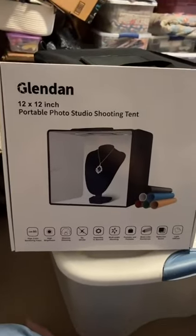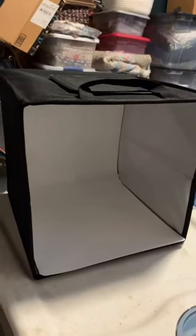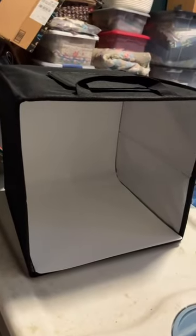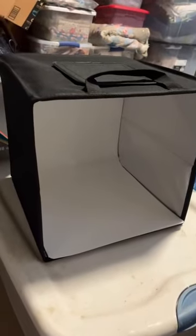What's up everybody? Today we are reviewing the Glendon 12x12 Portable Photo Studio Shooting Tent. This product is for anyone who is producing their own products and needs to create market-worthy photos.